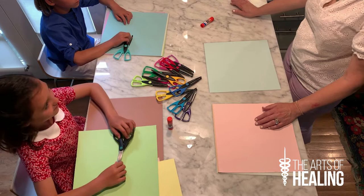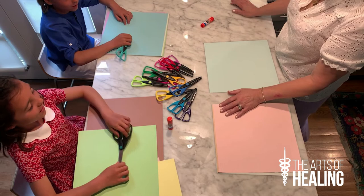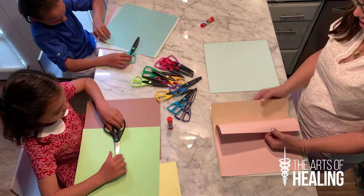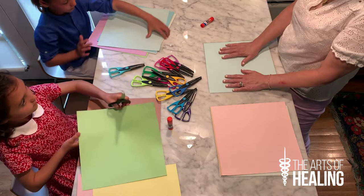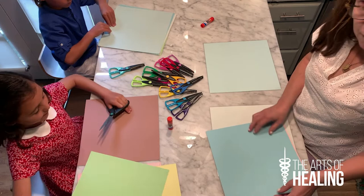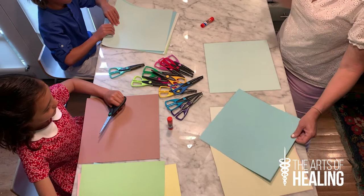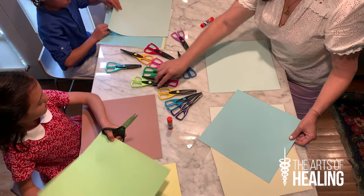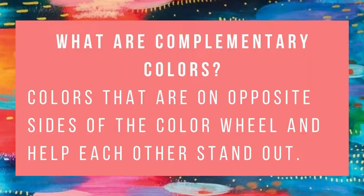Okay, in order to get started on our project we're going to ask you to choose whether or not you would like to do a field of flowers or ocean sea creatures. Once you make your decision you're going to go through your papers and pick out the corresponding colors. From the colors that you decide you're going to select a background piece of paper, then pick complementary colors for your artwork. And you're going to use your scissors — you can use fun scissors or straight edge scissors. Whatever scissors you select is just your choice and it will be a perfect selection regardless of what it looks like.